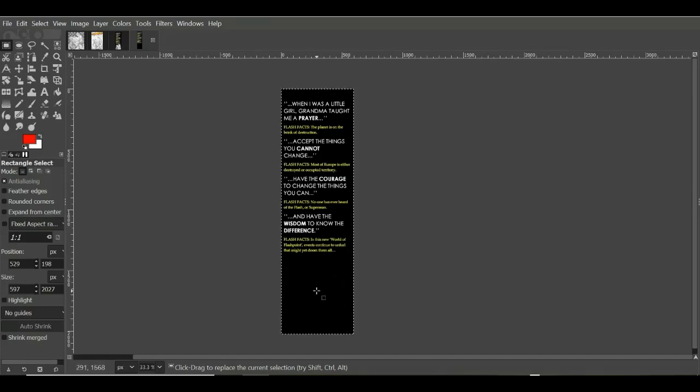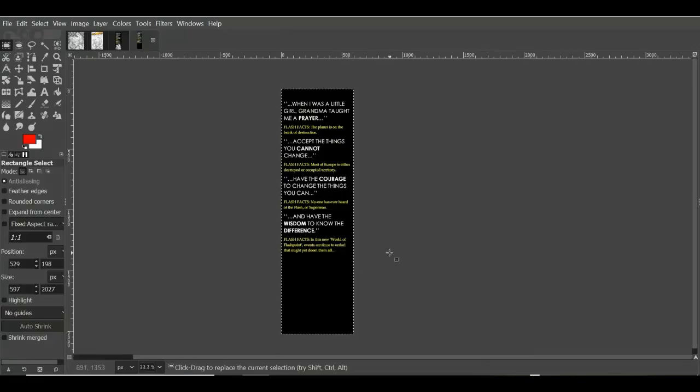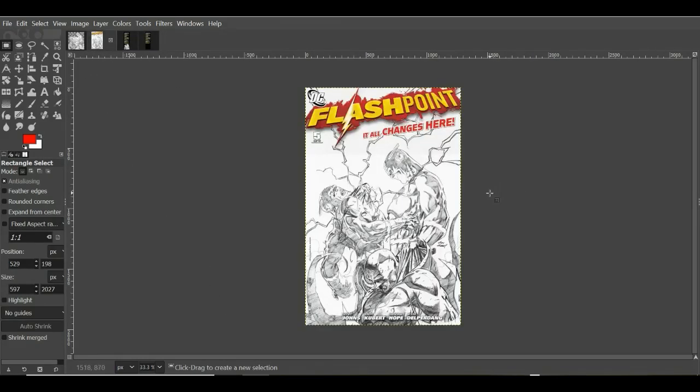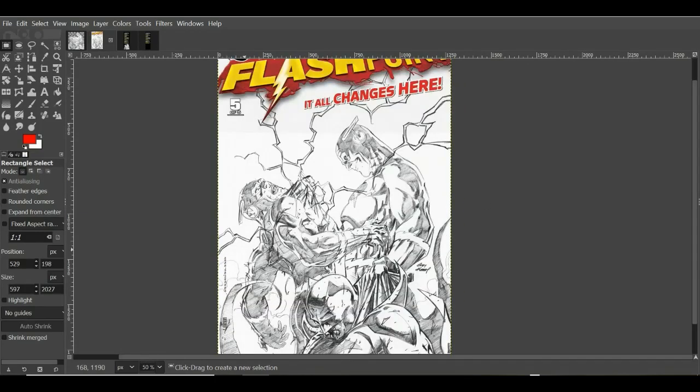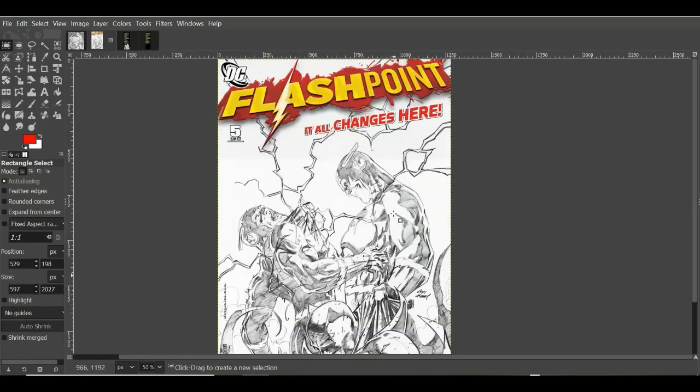So this is our front French flap image. Now I want an image to go at the bottom. I rooted around and looked at various options — there's a nice little color image of Flash, it says 'This is Flashpoint.' I messed around with the idea of having the Flashpoint logo at the bottom and an image above it. But I wanted something that suited the composition, and I found this pencil art image online.